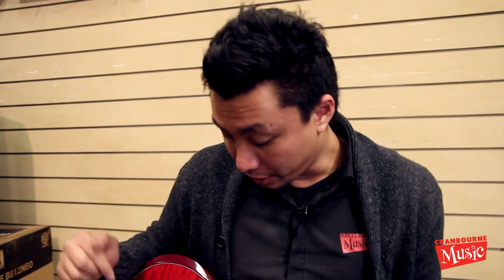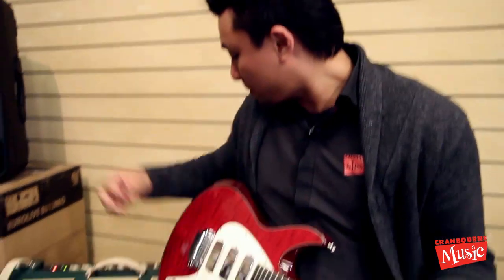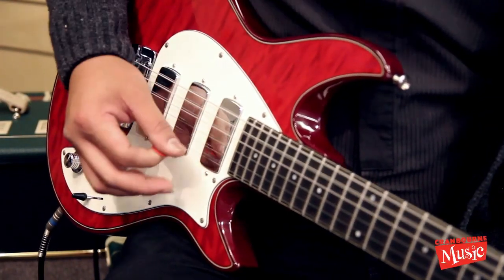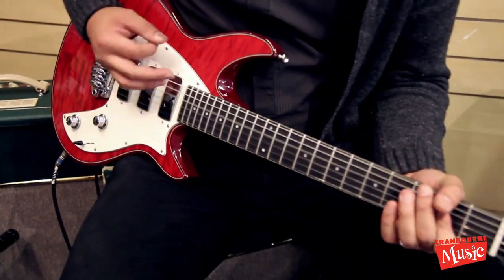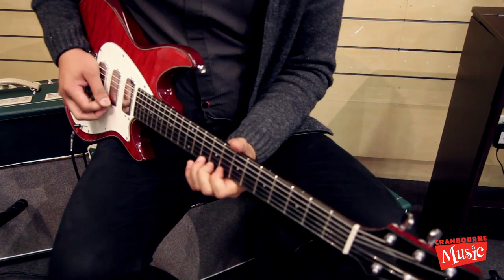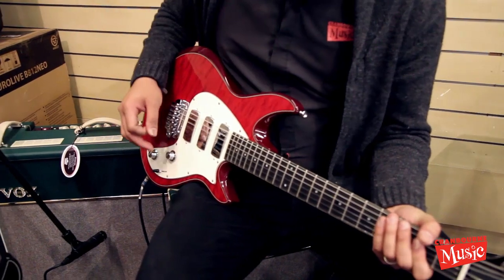I'm actually going to play something more hard — I'm going to turn up the gain on the amp and we'll see how these handle just the bridge pickup. So just the bridge pickup with gain turned up on the amp, and why not the neck pickup too.